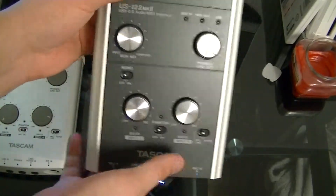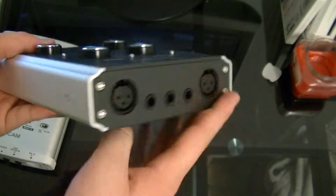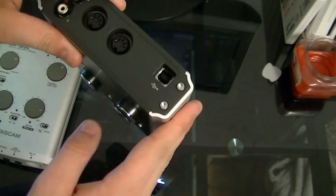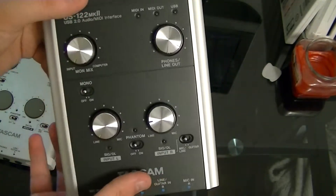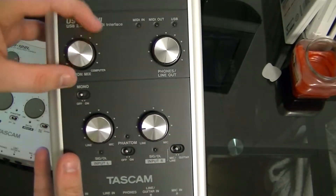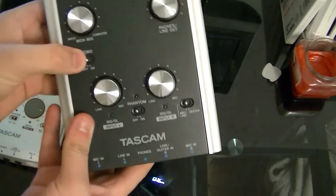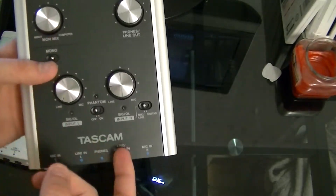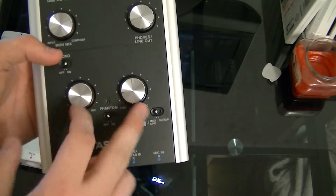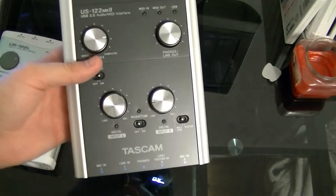This one looks way nicer, much more modern looking. You've got your XLR inputs — everything is flat, doesn't stick out. It's still metal. It's pretty much the same device but with better specs and a higher sampling rate. You've got your input and computer mono mix, stereo monitoring mix, left and right stereo volume, phantom power, mic and guitar controls.